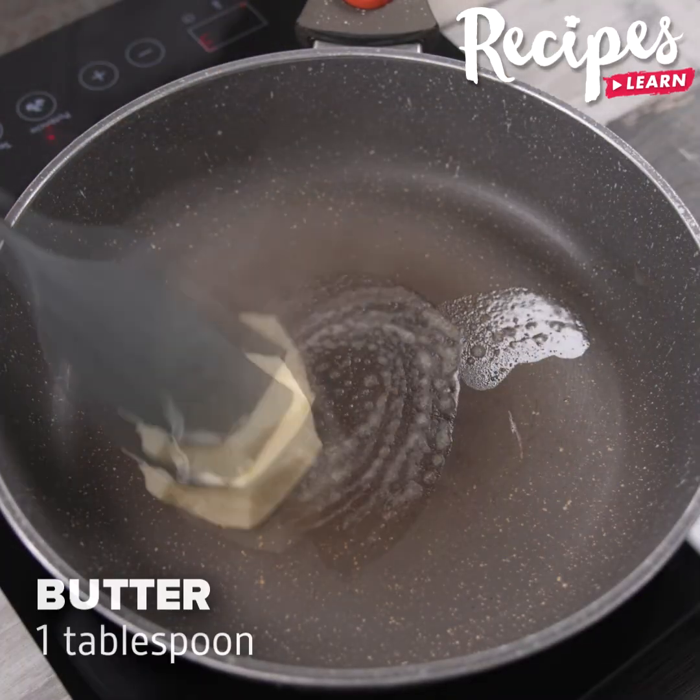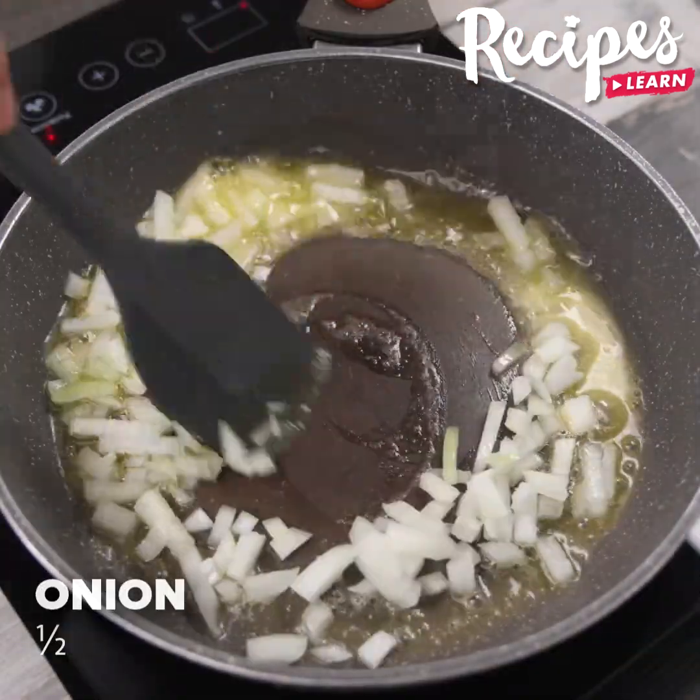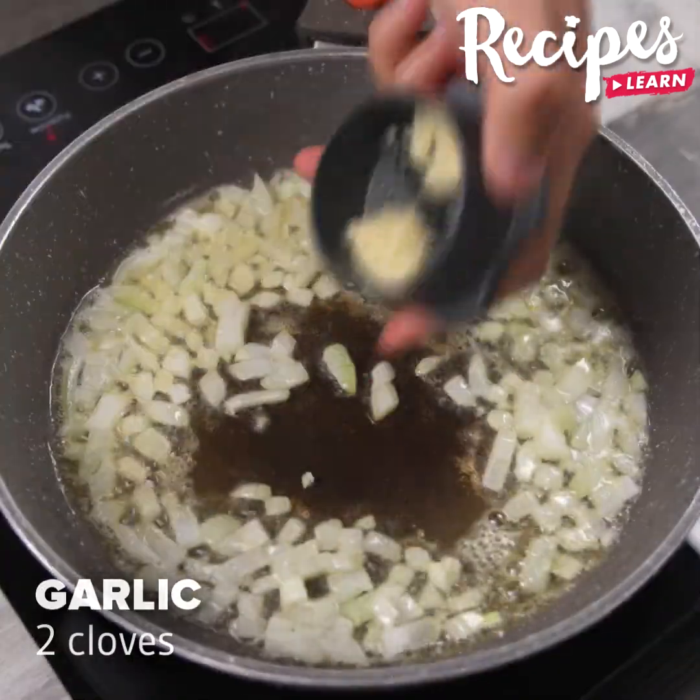In a pan, add 1 tablespoon of butter and stir until melted. Add half an onion and sauté. Next, add 2 garlic cloves and stir.